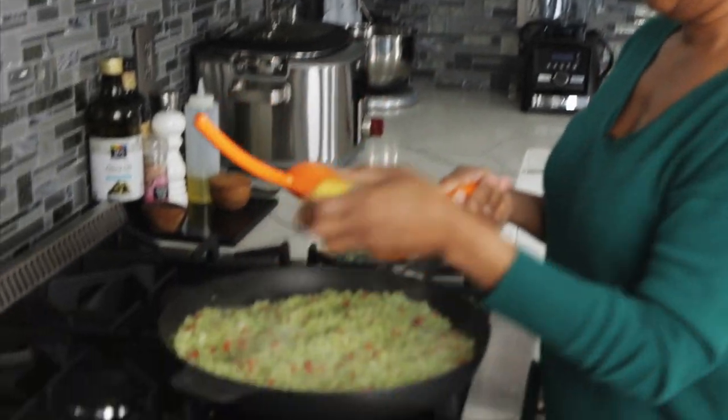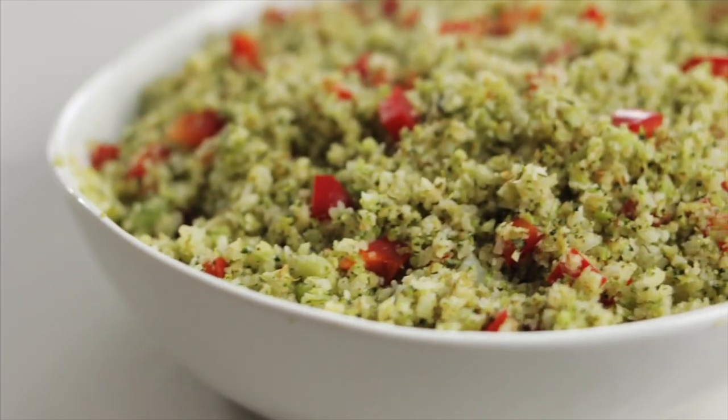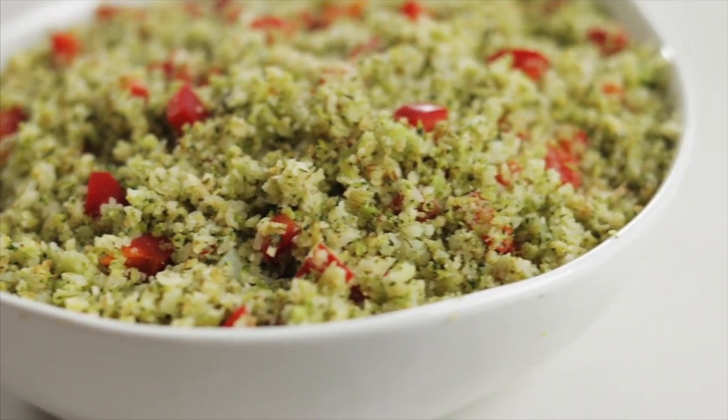This is done, but I'm going to add something to brighten it up a little bit — a little lemon. There you have it: cauliflower broccoli rice with a little bit of red bell pepper. Perfect for a weeknight dinner. Really easy and pretty good.